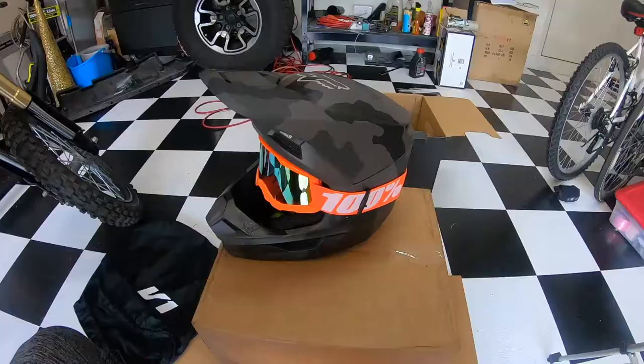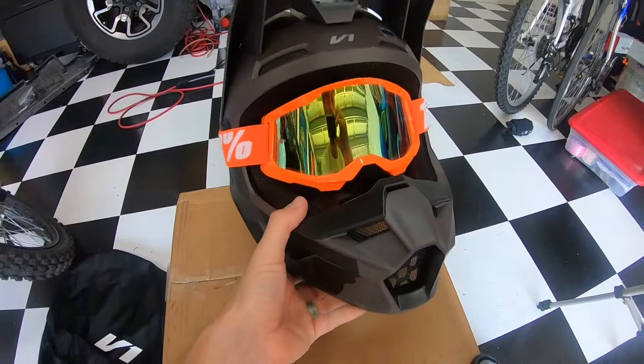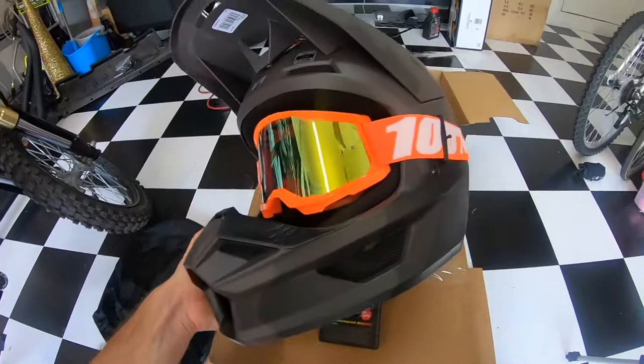Let me go ahead and throw a pair of goggles on there so you can see what it looks like. There you go guys — with a set of goggles on there, these are my 100% goggles. I don't remember what model these were but they were about $60, pretty good for the price. I think the orange looks pretty cool on the camo. I also got orange Fox gloves up there.